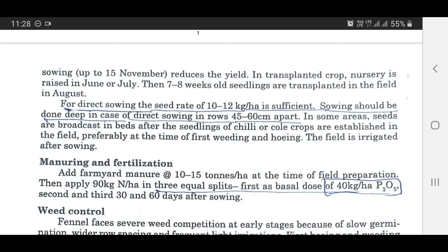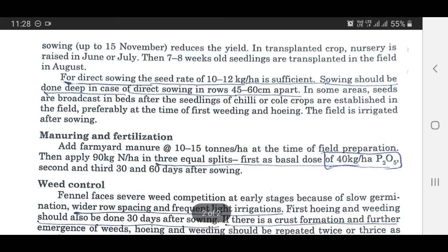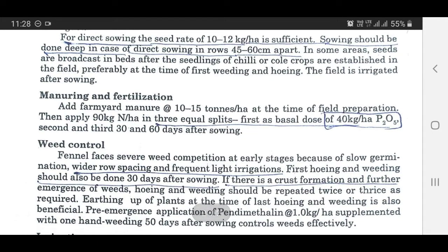The field is irrigated after sowing. Manuring and fertilization: Apply farm yard manure at the rate of 10 to 15 tons per hectare at the time of field preparation. Then apply 90 kg nitrogen per hectare in three equal splits — first as a basal dose, with 40 kg P2O5 per hectare, and the second and third doses at 30 and 60 days after sowing.